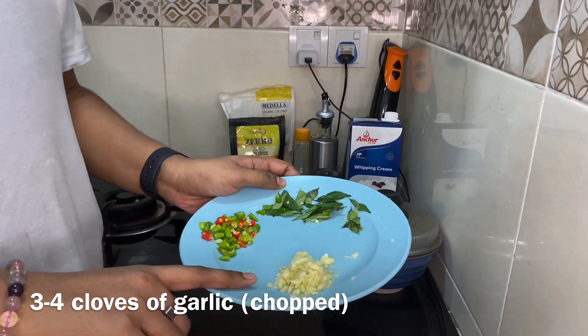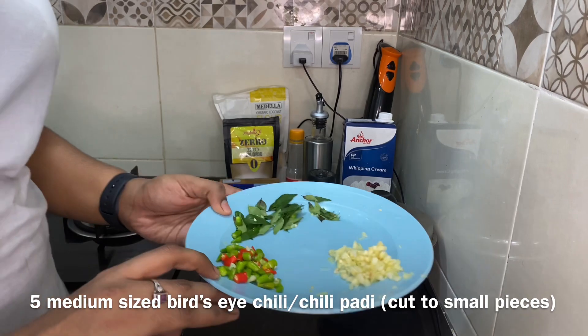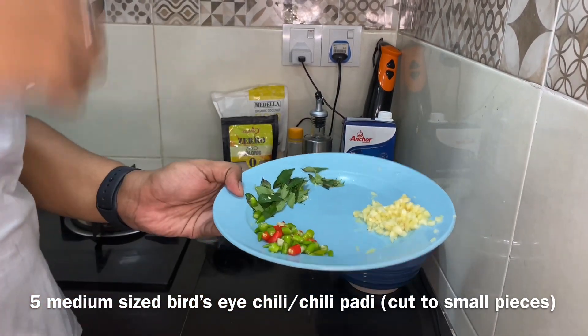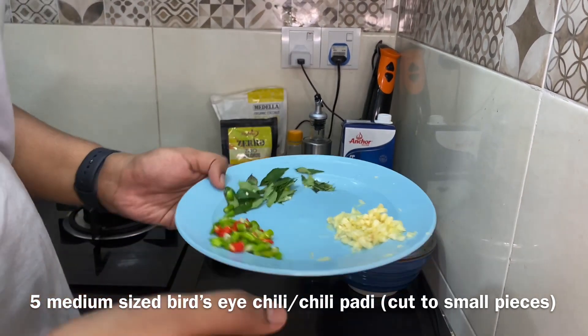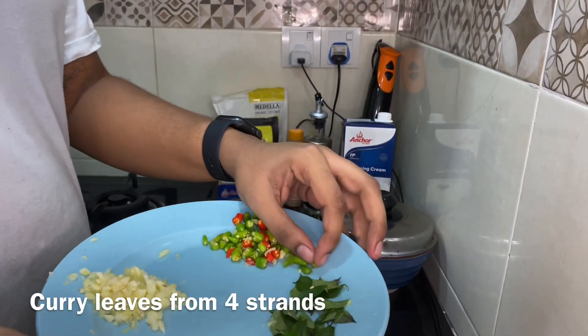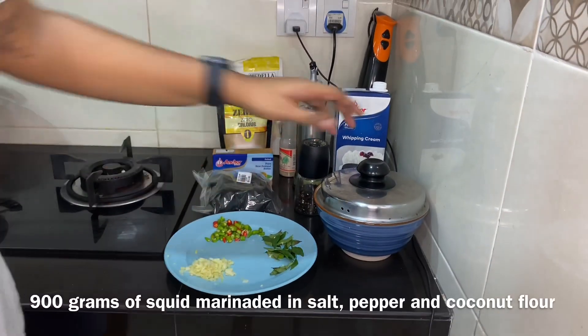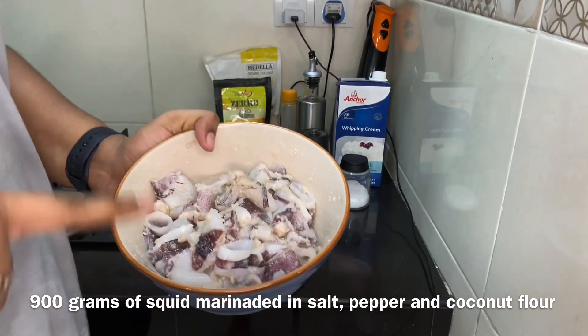What I've prepared here is three to four cloves of garlic, chili padi or bird's eye chili — as much as you want. If you like it spicy you can add more, if you don't, add less. And these are curry leaves.